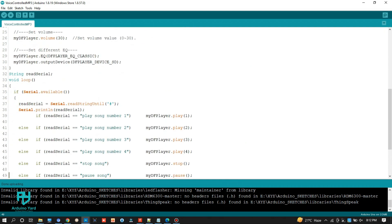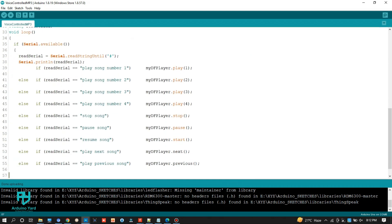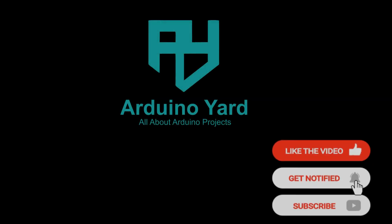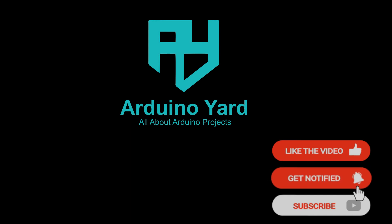You can modify the code easily to change or add different commands. The link to this project is given in the description of the video. Thank you for watching. Visit arduinoyard.com for further details and projects. Please hit like and subscribe to our channel.